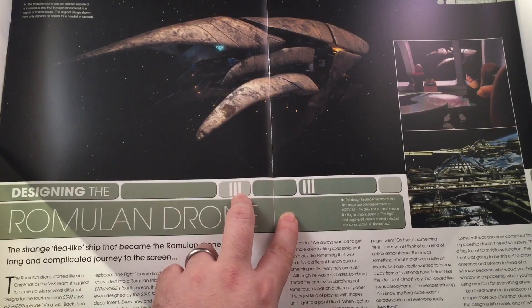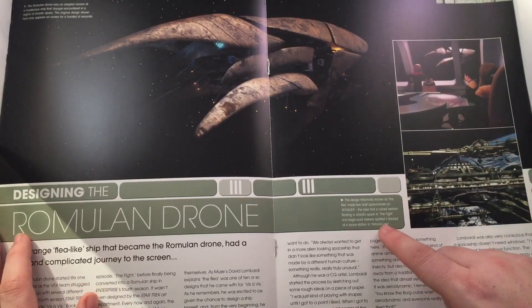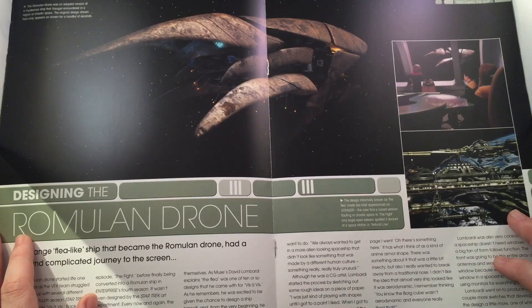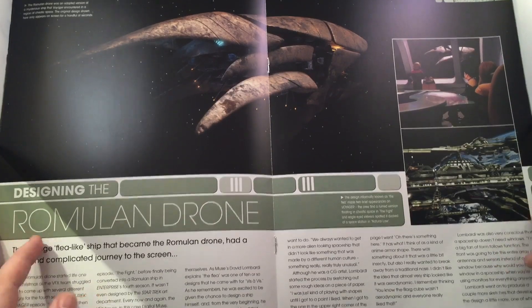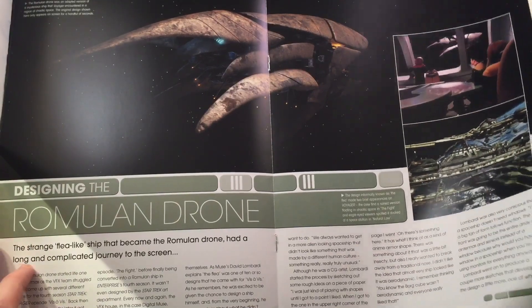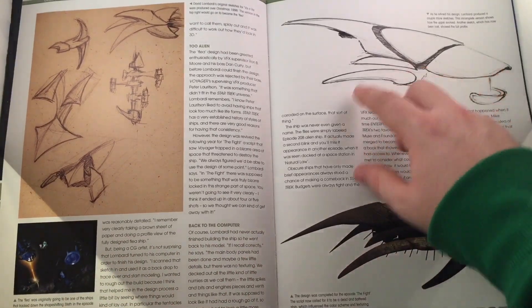Informally known as 'the flea,' the design made two brief appearances in Voyager — the crew found a ruined version floating in chaotic space in 'The Fight,' and an eagle-eyed viewer spotted it docked at a space station in 'Natural Law' as well. I did not know that at all — I love how interwoven this all is. The strange flea-like ship that became the Romulan drone had a long and complicated journey on screen.